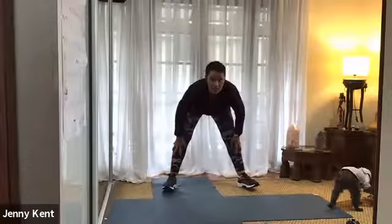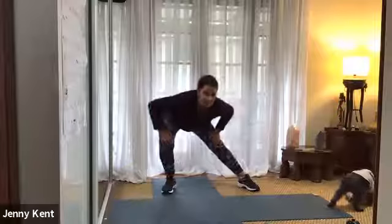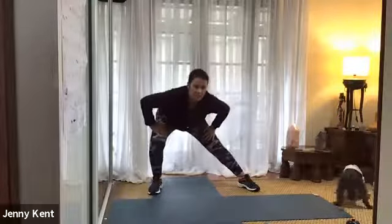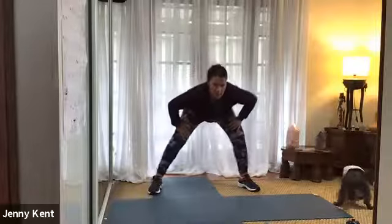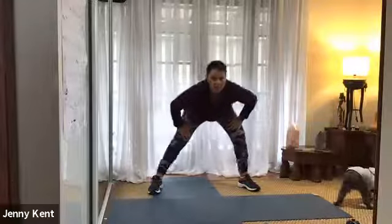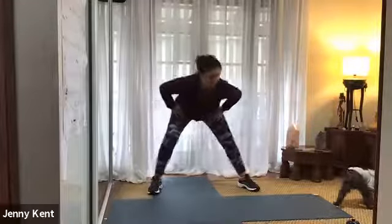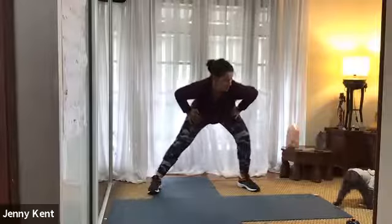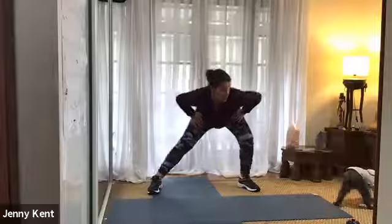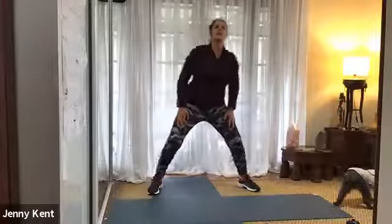And then bring your hands to the middle, bend your knees a little bit, and we'll just go from side to side. Chest up a little bit so we're feeling a nice stretch through the inner thigh. Let's go one more on each side. And then coming back up to standing — give your legs a little shake.